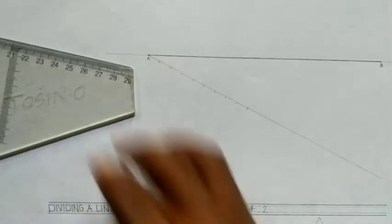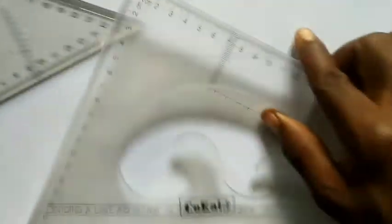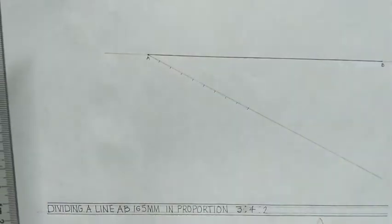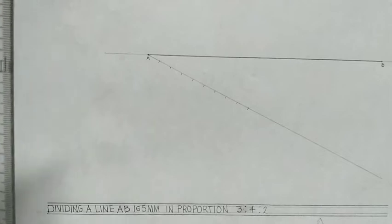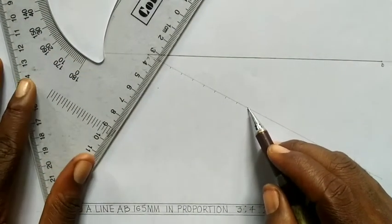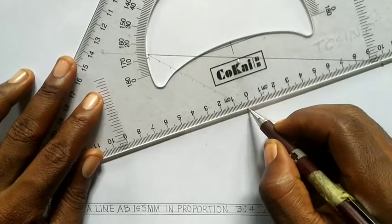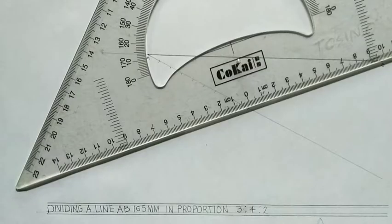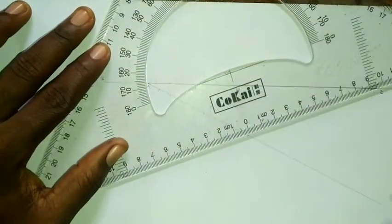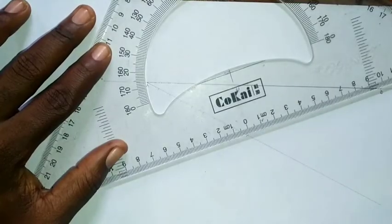Now take your set square — the 45-degree set square and also the 60-degree set square — or your ruler and any one. Just ensure you have two different instruments. I'm going to join the last point, which is the 9th point, to point B. I'll join both of them together.